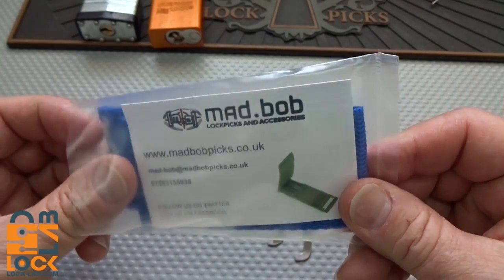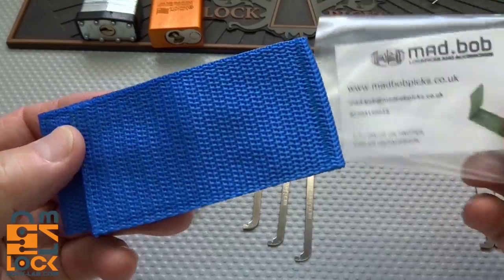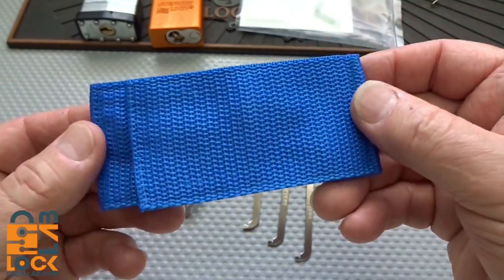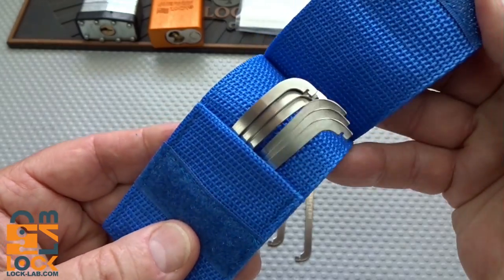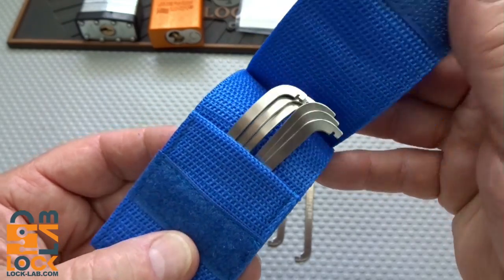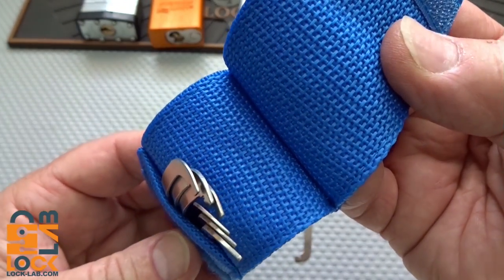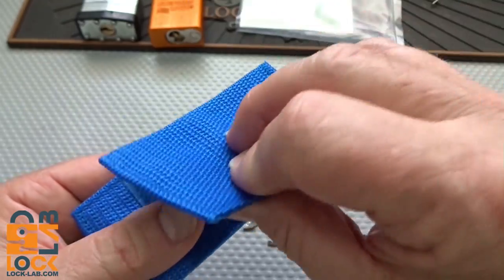I've been messing with this long enough. This is Mad Bob's Top of the Keyway Tension Set. This is the brand new one. If you register to win, this is the one you're going to get. These are 16 pounds, which works out to $21 US. And you get this nice bright blue nylon case, and inside of there you get a total of six tension wrenches.